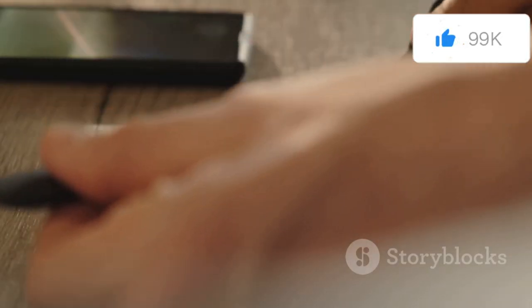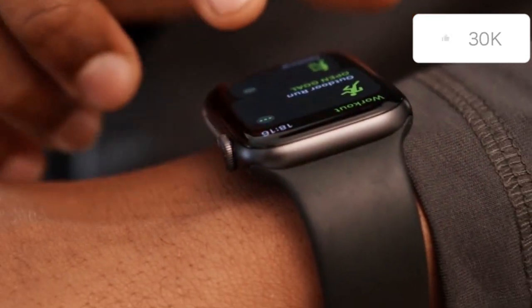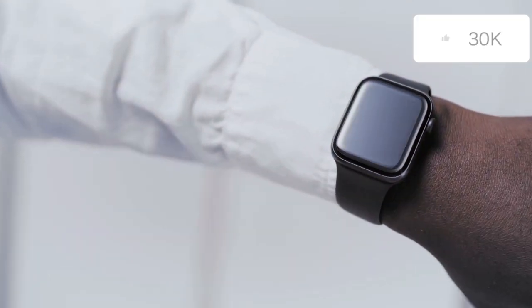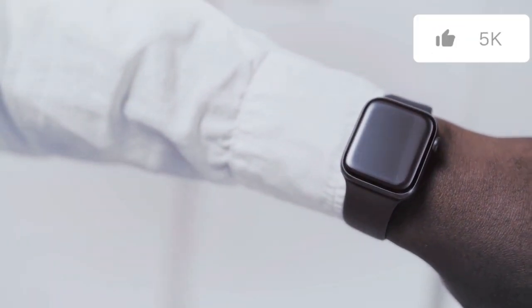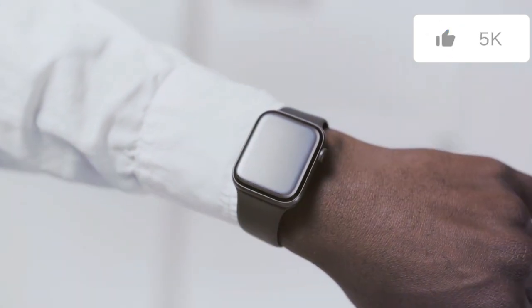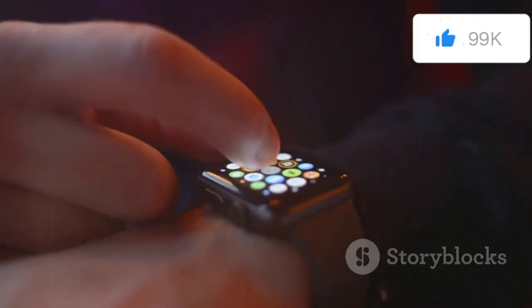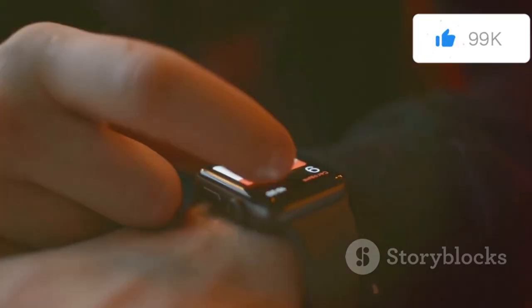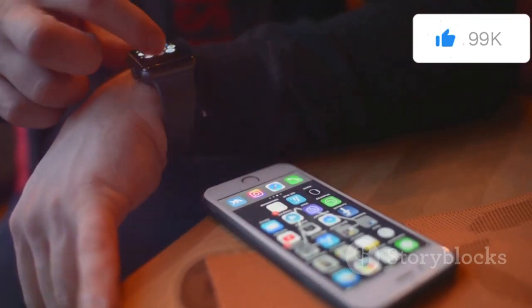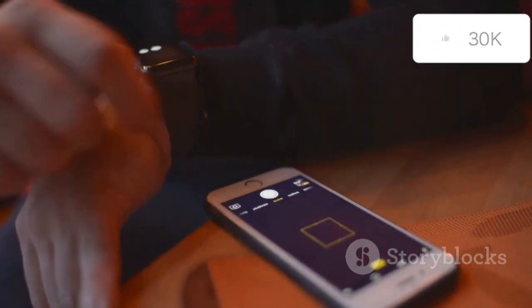This size difference translates to a bolder, more imposing aesthetic for the Ultra 2. Its larger screen is easier to read in various lighting conditions, making it perfect for outdoor activities where quick glances are essential. Its titanium case, designed for extreme durability, adds to its rugged appeal — enhancing both its strength and giving it a premium look suitable for rugged terrains and urban jungles alike. The larger digital crown and prominent side button are also designed for easier operation with gloves, ensuring the watch remains functional and user-friendly in the harshest conditions.